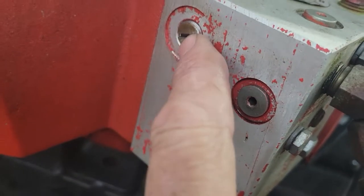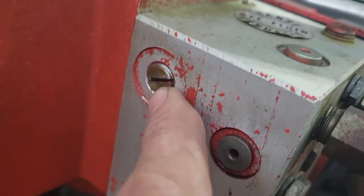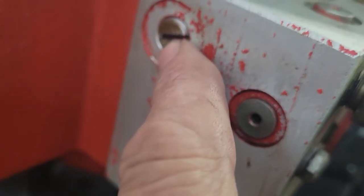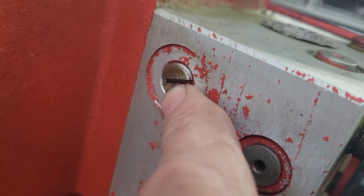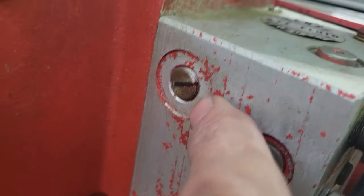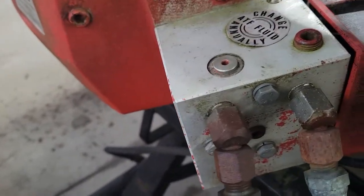Screw it out. Keep track of the little ball in there — there is a ball that comes out. If it comes out, have a magnet handy to pull it all out. The spring, check ball, and there's another little piece in there. Be careful taking that out. I changed this out and it cured the problem for a while.